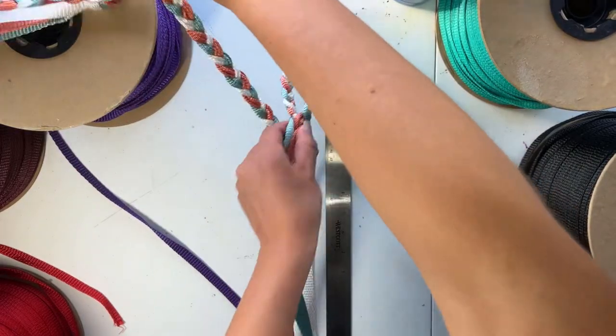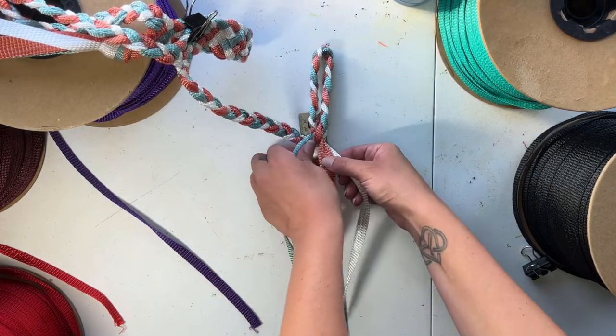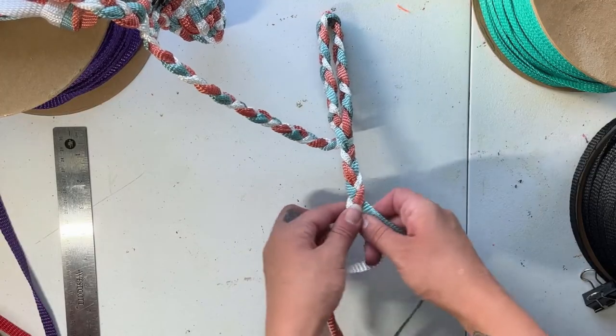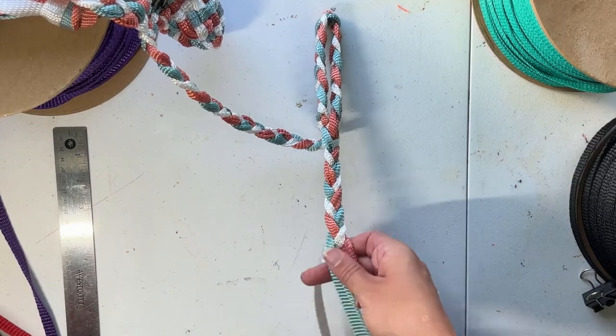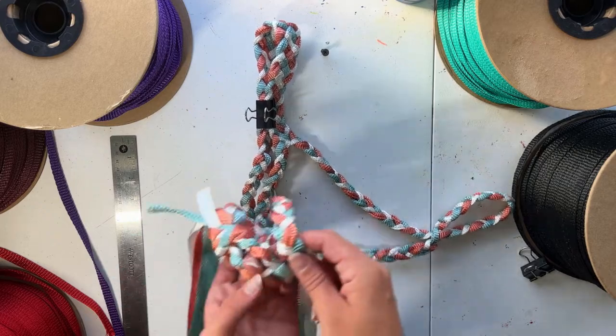We'll then continue to braid 18 to 19 inches for the throat piece. It's also a good thing to keep in mind that exact measurements aren't as important as evenness. After the throat piece is braided, we'll go ahead and slip it through the jaw piece that we made earlier. Then we can just clip that and move it to the side for now.